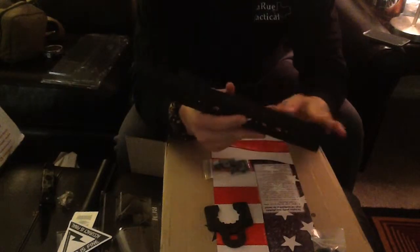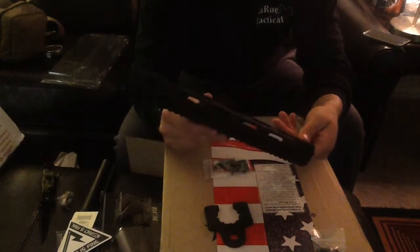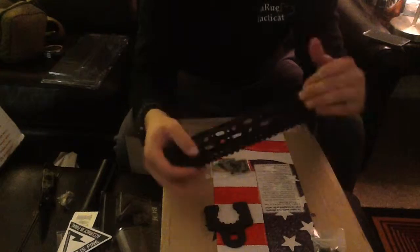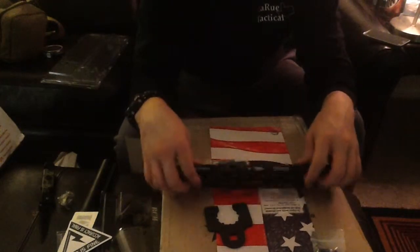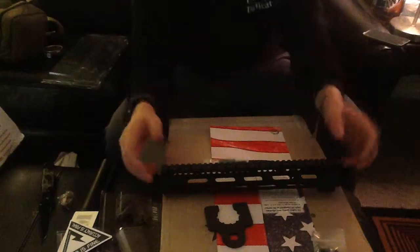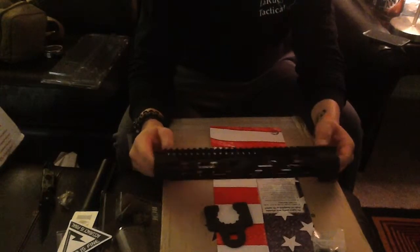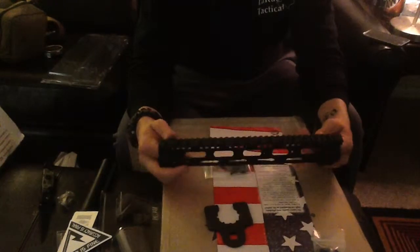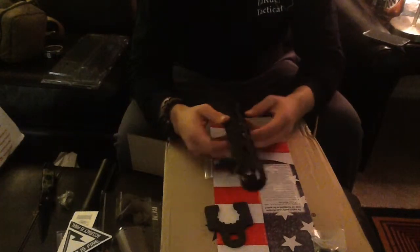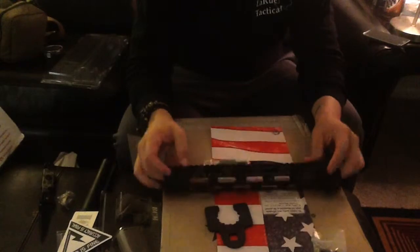Midwest Industries does a really good job with their products. I haven't had this particular product before, but from past products they just do a really good job — top quality. Can't really look for anything better than this in my opinion. For the money, the bang for the buck, I think I paid about $150 to $160 for this thing. I'm going to be building the rifle completely this weekend and I will show you the build. I never leave anything black — look in nature, there's a handful of things that are black, so if it's black, I'm going to paint it immediately. I don't prefer to have the standard AR-15 look. Everybody does different things with their AR-15s nowadays. So that's Midwest Industries.